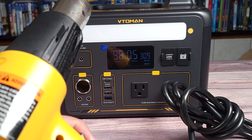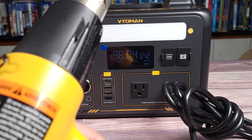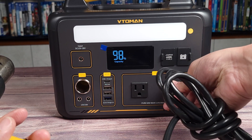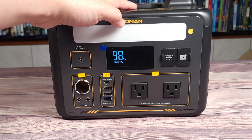Doing it one more time — dropping down to medium, then switching to high — it went up to 800 and then right back down to 600. So it definitely works as advertised, and it's very cool. This makes the power station actually a lot more useful than other 600-watt power stations.